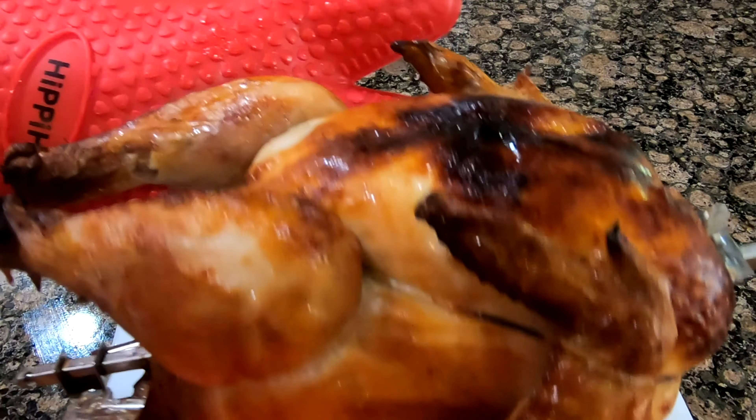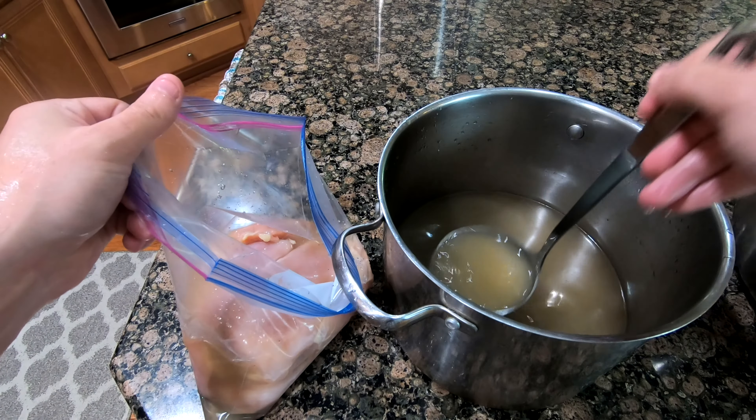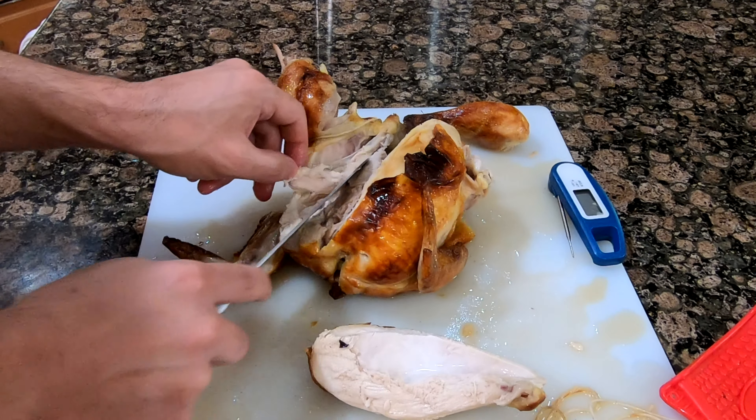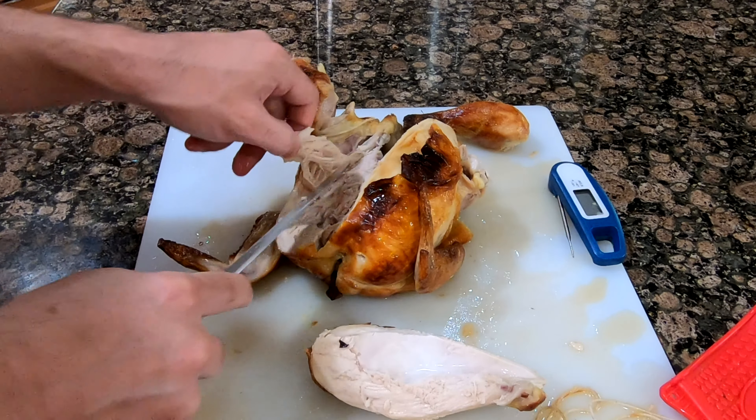In my previous video, I brined a whole chicken and some chicken breast. I cooked the whole chicken in the air fryer and grilled the chicken breast. In this video, I'm going to use the Nui Brio 10 core air fryer and see if I can make a chicken pot pie.